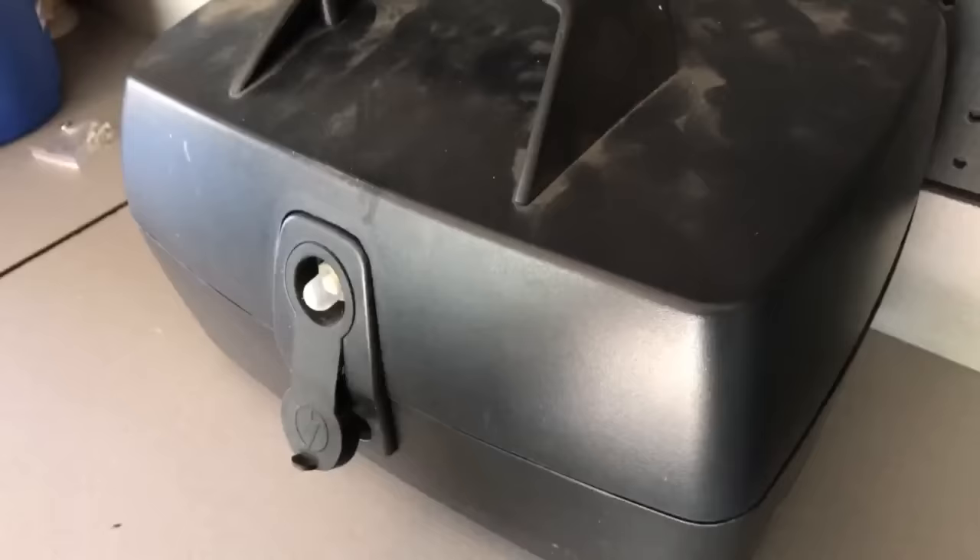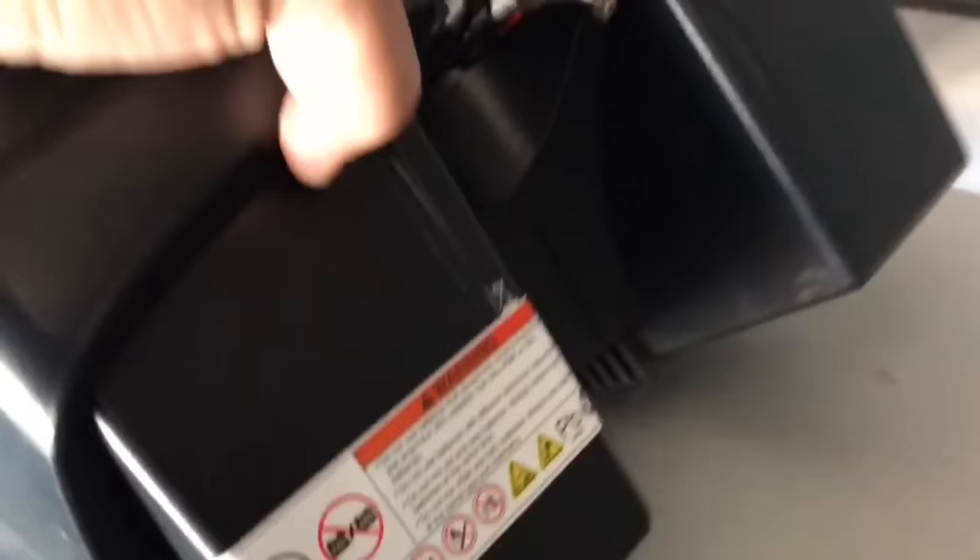The battery box lifts up — it may be a little bit hard to lift since there's velcro at the bottom, so it may sound like it's ripping. Just pull up firmly and it'll come out. On the bottom of this battery box you'll see areas where you can take out some screws. You'll need a slightly longer than normal Phillips head screwdriver.